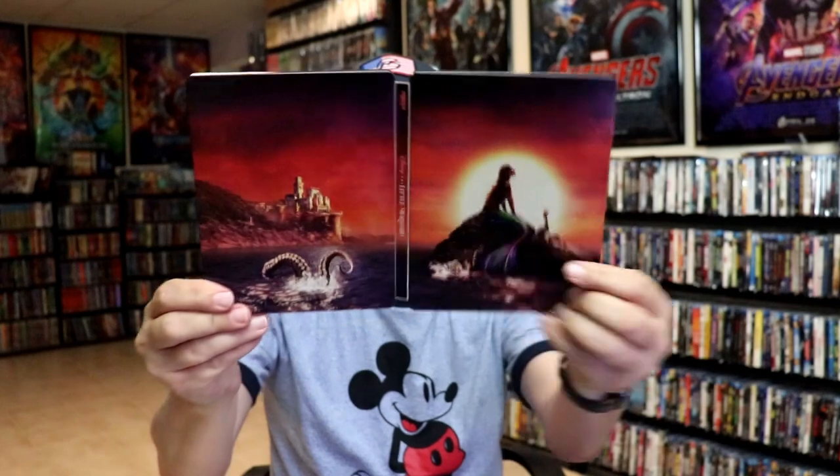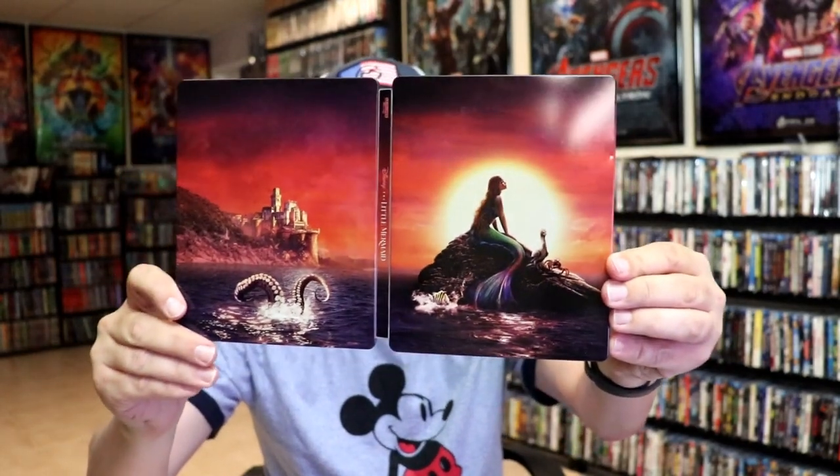So overall this is a really nice looking Steelbook. I'm really happy to have this Steelbook in the collection — I think it looks great. I did recently watch The Little Mermaid on Disney Plus to check it out. It was okay. I thought it was gonna be a lot worse than what it was, but I did enjoy watching it.